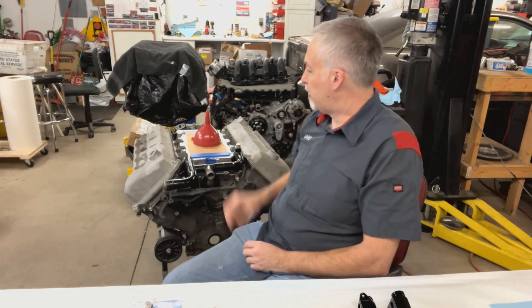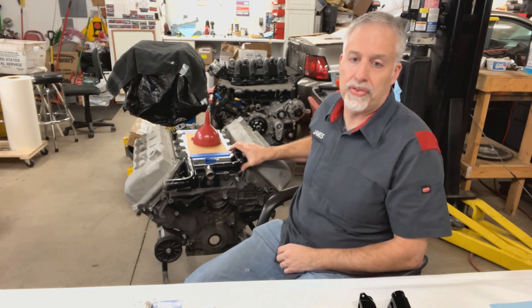Hello, James here from Cobra Engineering. We're going to start tonight by talking about the cooling system on the Terminator — most other Cobras are very similar.